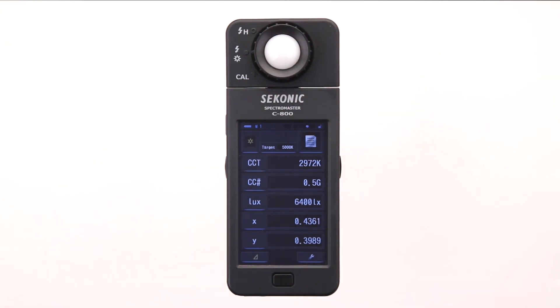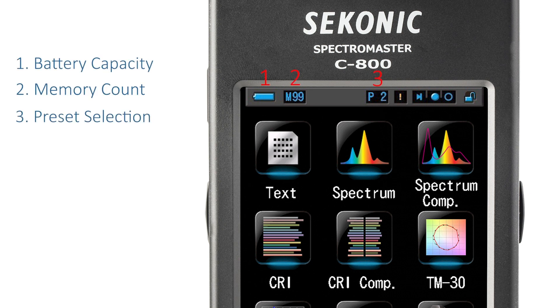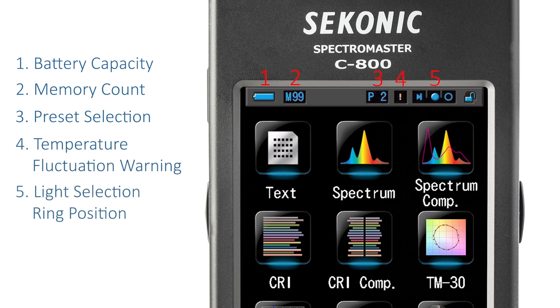Continuing our tour, let's take a look at the status bar. The status bar remains nested on the top area of most screens. It provides consistent status feedback of battery capacity, memory count, preset selections, temperature fluctuation warning, light selecting ring position and key lock status.